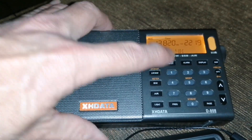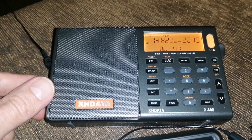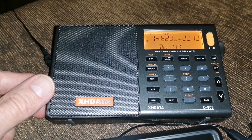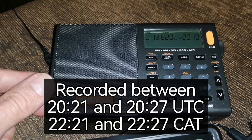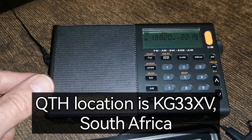Hey everyone, Andre here from SWL. In this video I compare a weak Radio Marti signal on four mid-range portables. This video will show you how these portables deal with a weak signal. Radio Marti is usually quite weak here where I am.